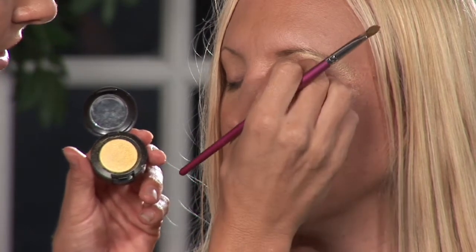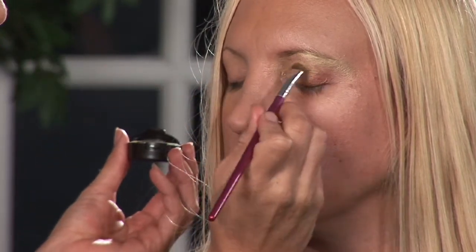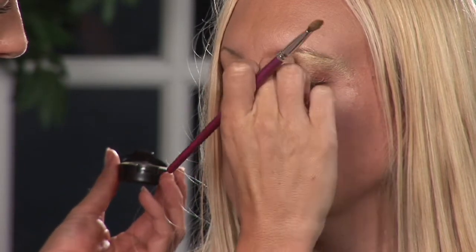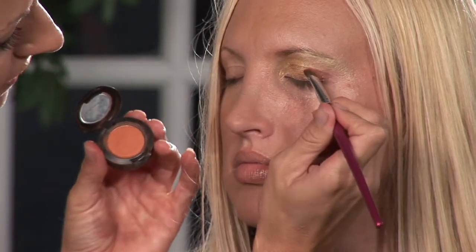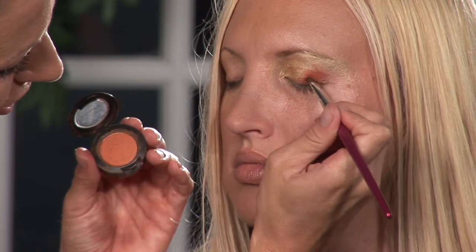The lighter you keep it, the bigger and brighter it'll look. So after this, I'm going to move on to a nice pretty bright almost pumpkin orange, and I'm going to get that on the other side of her lash line.